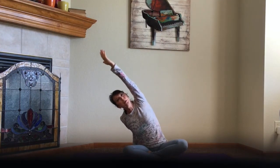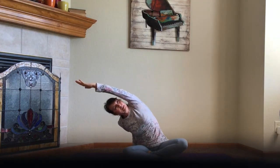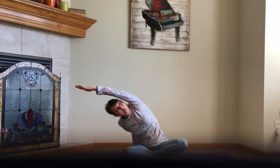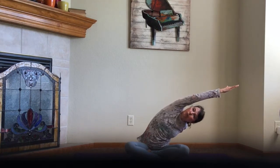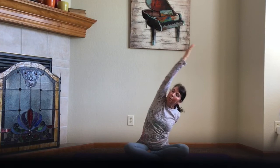Bring your right hand just behind you and the left arm comes up. We're just going to fold all the way to the right — look up underneath the left arm. And then bring that left hand behind you, bring the right arm up, press to the fingertips and lean to the left. Nice stretch all the way through the side, from the waist all the way through the shoulders. And then come back up.